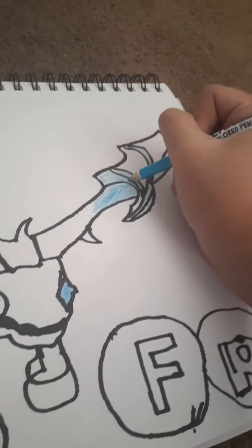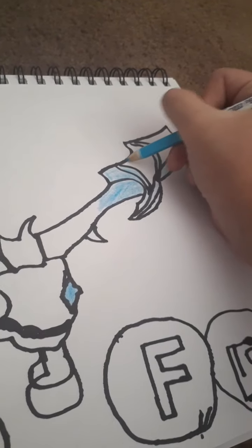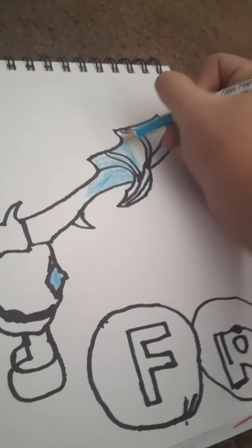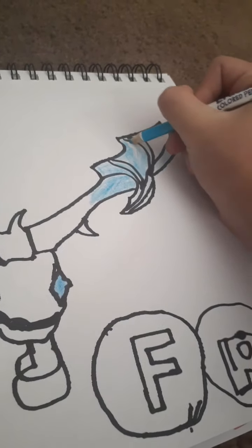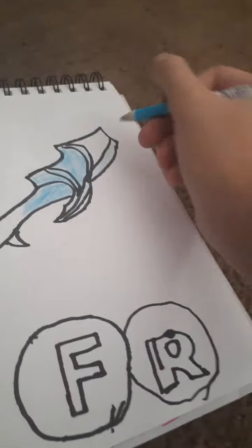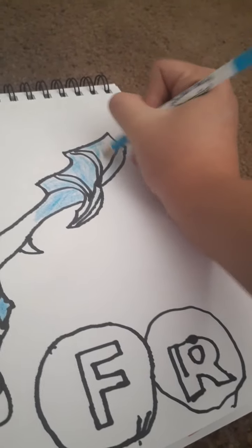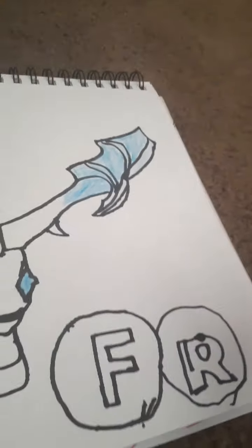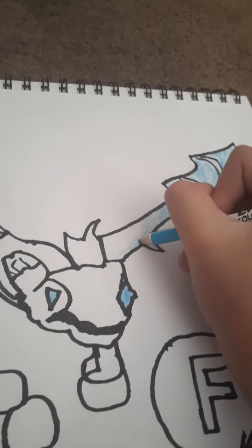I see most drawing tutorials don't really show the coloring process — well, some do, but not all. Because some of them don't feel like putting that on camera, but I will. It's not as dark of a blue, but you can mix a darker blue with it to make it look better. Just color it as hard as you can.